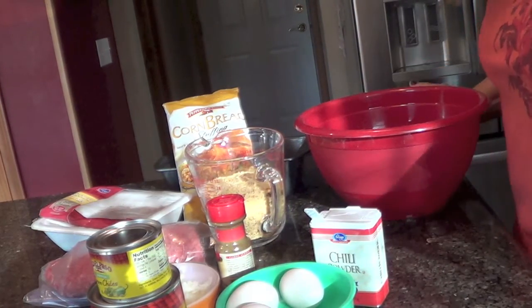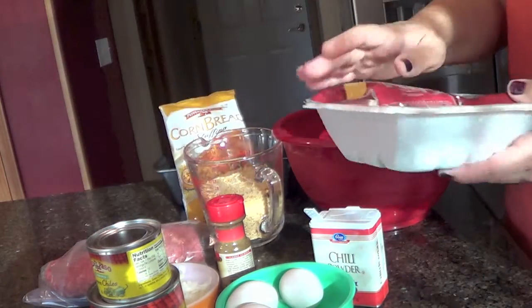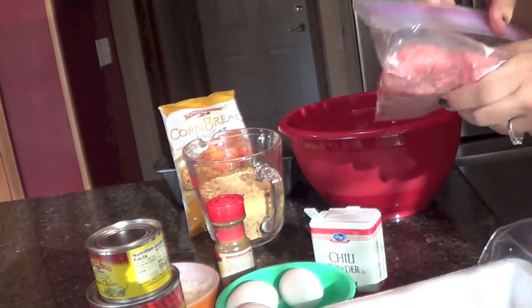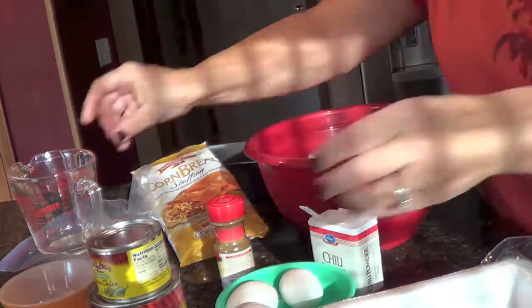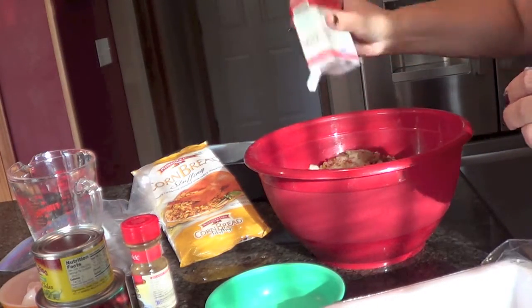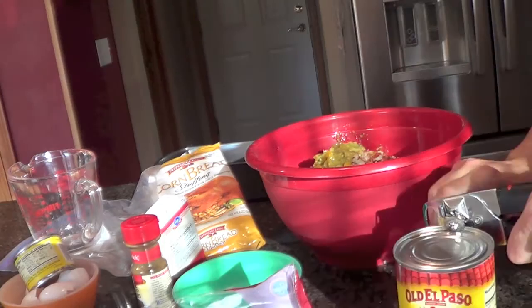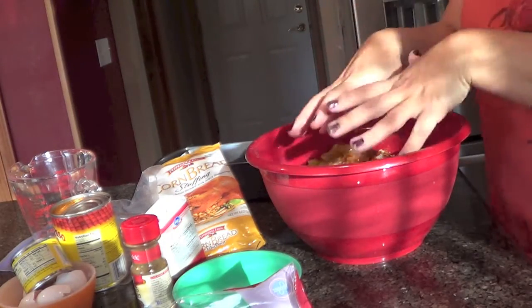Like any meatloaf, all you're going to do is take all of your ingredients and throw them in a bowl and mix them together. Super, super easy — just get your hands in there.